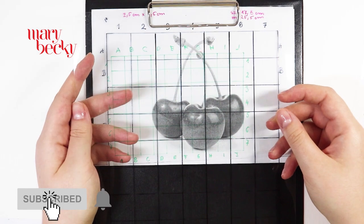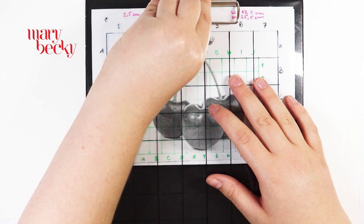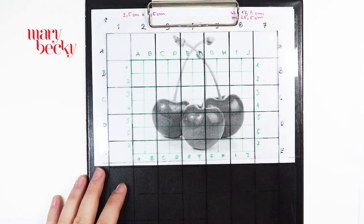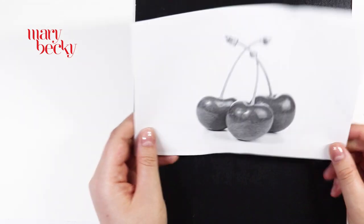Using a grid is very helpful to see our drawings like a puzzle. Every piece of our drawings can be done more accurately. Furthermore, it can help us see things more objectively by dividing everything into small sections.